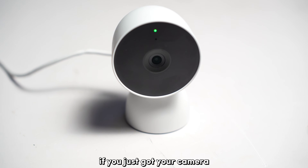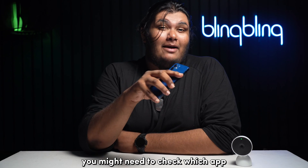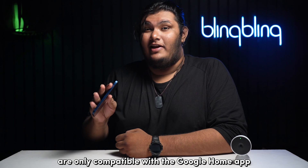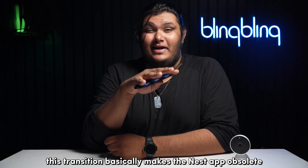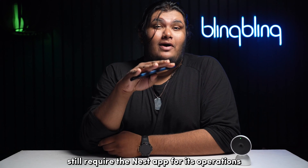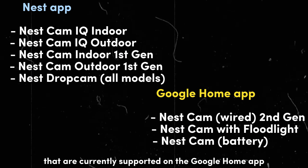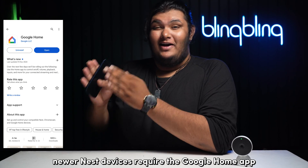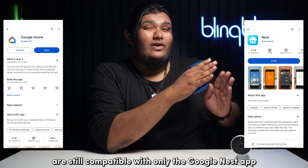If you just got your camera and you're facing issues while setting it up, you might need to check which app is compatible with it first. Google's recent launches of the Nest devices are only compatible with the Google Home app and not the Nest app. This transition basically makes the Nest app obsolete, but some older Nest devices still require the Nest app for its operations. Long story short, newer Nest devices require the Google Home app, and the older Nest devices are still compatible with only the Google Nest app.